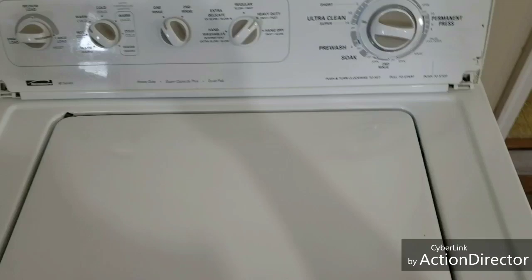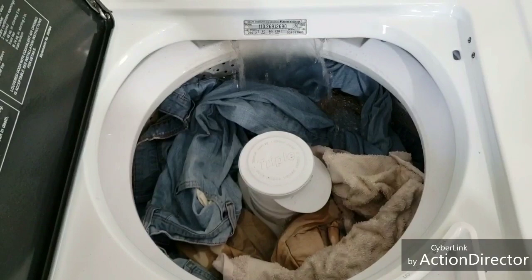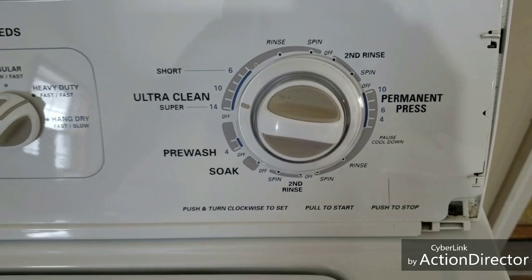We're going to do a little touch-up on the cosmetic part, but right now it's filling up with water. Got a really heavy jeans and towel load in there, so I wanted you to see that it is bringing the water in like it's supposed to, and as we progress through the cycle,